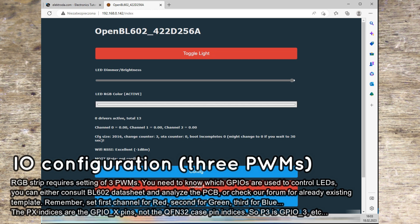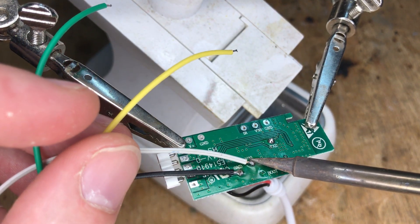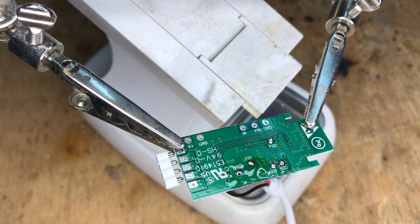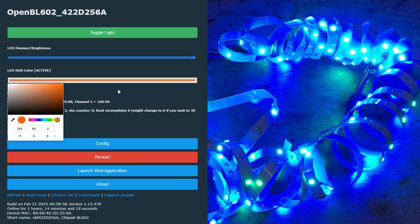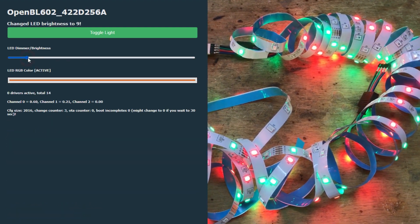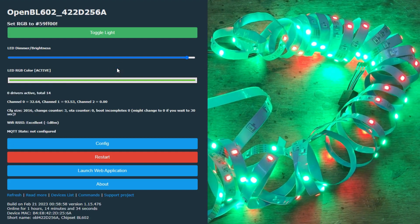Once the device is configured, you can also do automatic Home Assistant discovery, but we already have a video about that — see the playlist on our channel. Don't forget to desolder the wires after you make sure that everything is working. The BL602 platform already supports updates over WiFi. As you can see in the final test, the RGB controls are working. You can select colors with the HTML color picker, control the strip brightness level, and turn it on and off. The same controls will be added to Home Assistant when you do an automatic discovery.